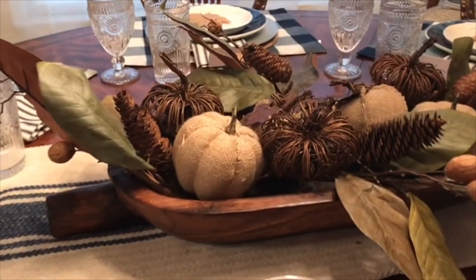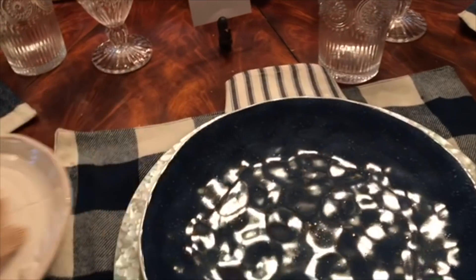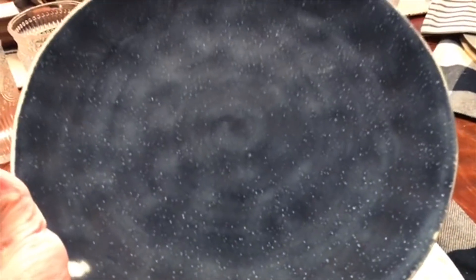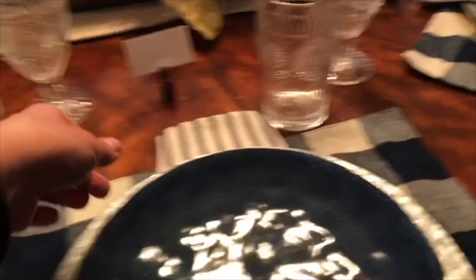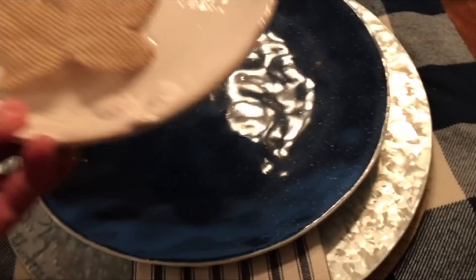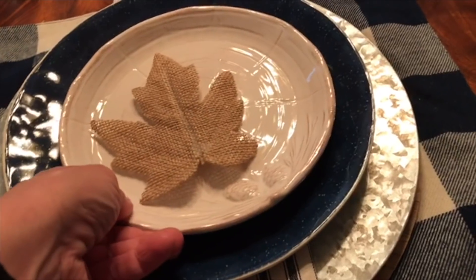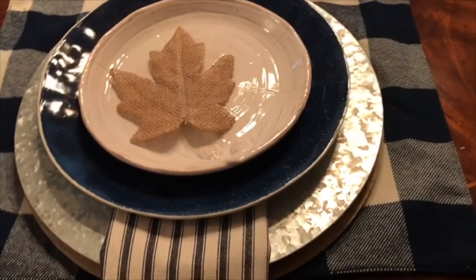So I decided to leave that as my centerpiece, and then I picked up these blue plates. Look how pretty these plates are — they're from Hobby Lobby. I think they're so pretty and they go with my blue theme this year. So the plates will look great with the blue theme that I'm doing for Thanksgiving.